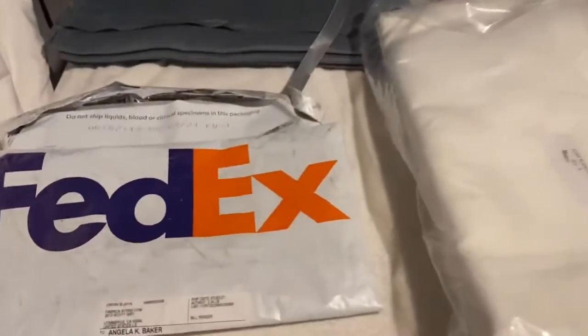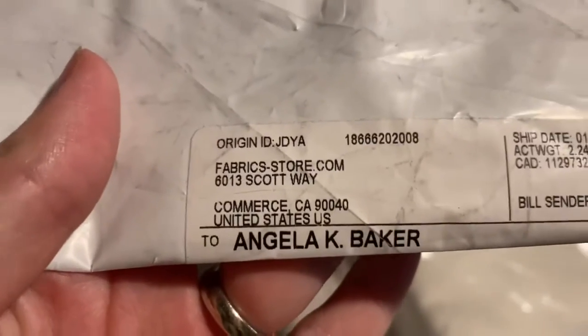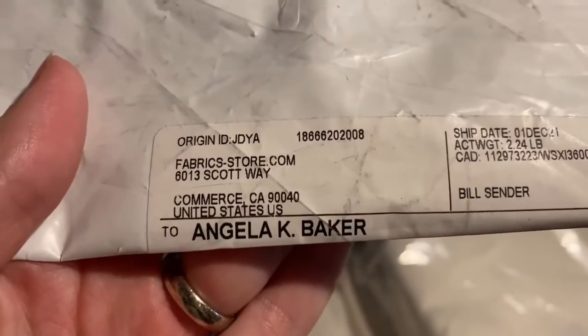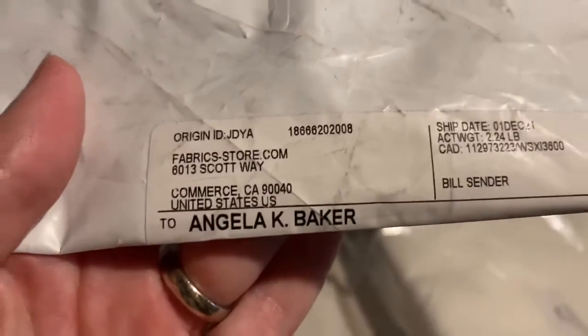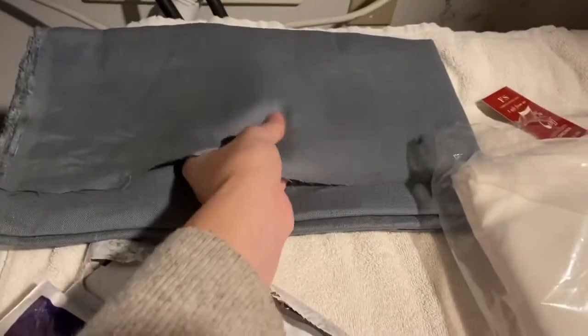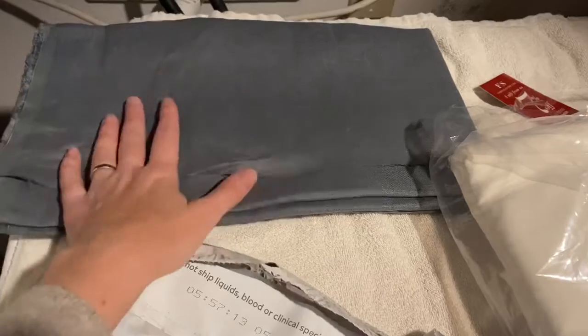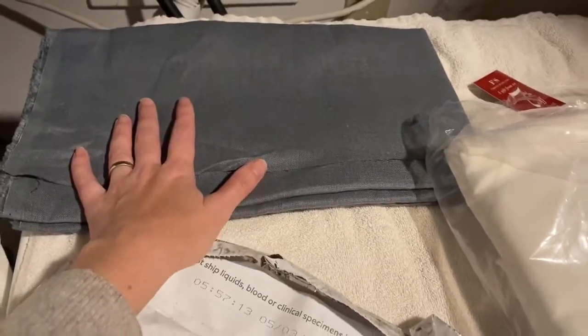I made these purchases from fabrics-store.com at the recommendation of some of my friends who are quite good sewists. I decided to purchase some plain white linen in two different weights. I also purchased this beautiful dove gray linen that is going to be used as a fabric for making a shirt for a family member.